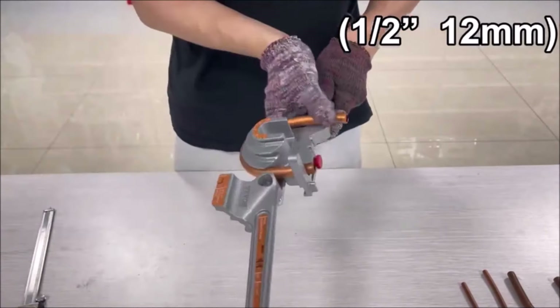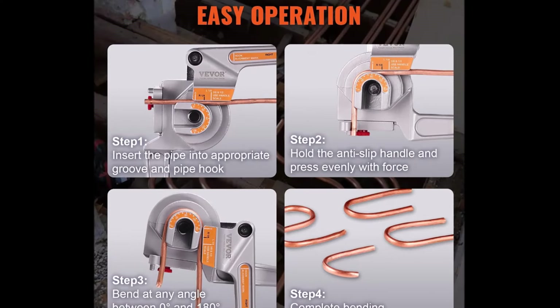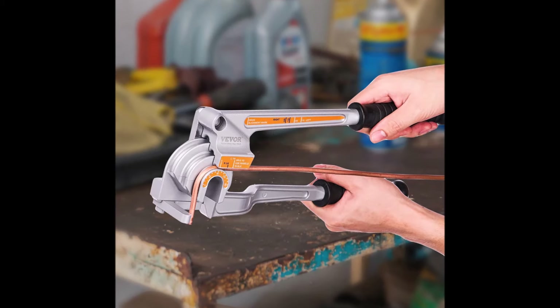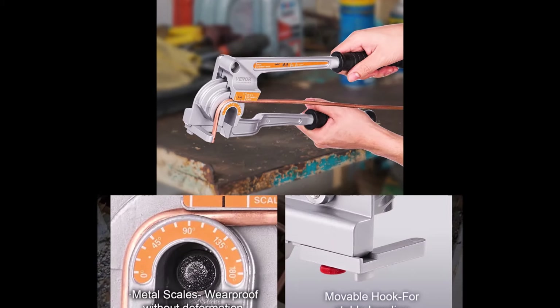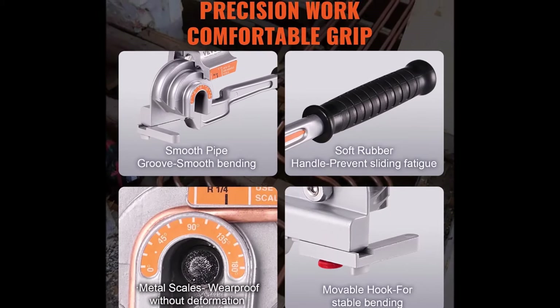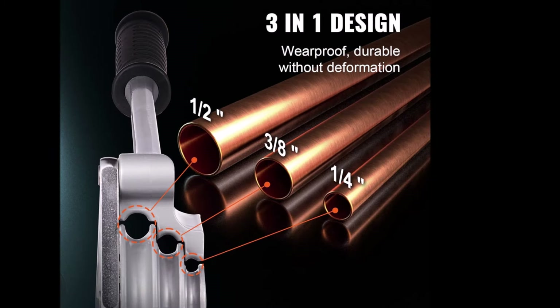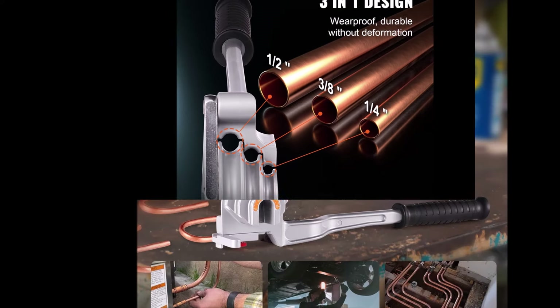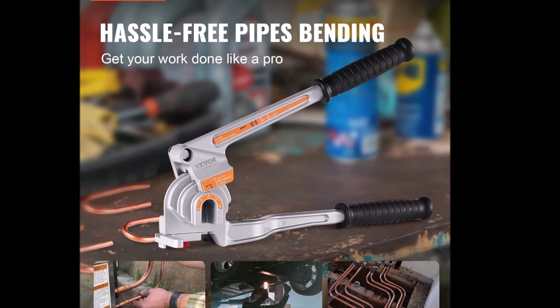Constructed from lightweight and durable aluminum alloy, this tube bender is easy to transport and handle. The flexible rubber handle provides a comfortable grip during operation. Operating the tube bender is simple and straightforward: adjust the tube hook to the desired position, insert the pipe into the appropriate bending groove and pipe hook, then hold the non-slip handle with both hands and apply even pressure to achieve the desired bend. With no need to cross handles, bending pipes is made easy and efficient with the Vever Pipe Tube Bender.